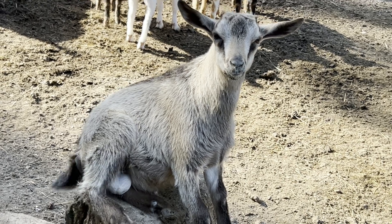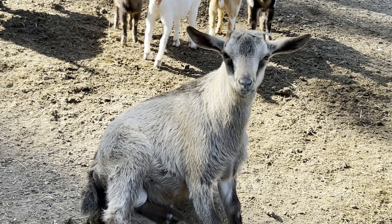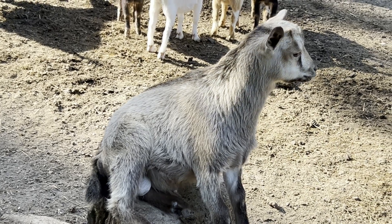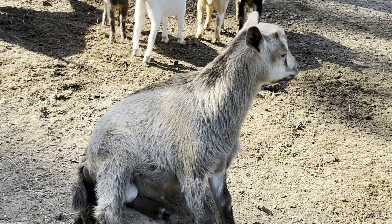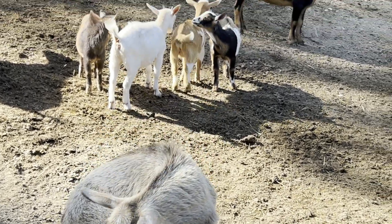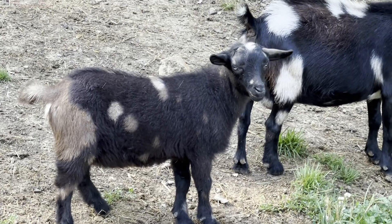These bucks could be separated before now, but I like to see their full potential when they're out here with the herd — it gives you an idea of how their temperament is and all that. He's going to be sticking around and going up on the hill with the bucks. Look at his blue eyes — he's pretty, he's got good feet on him.